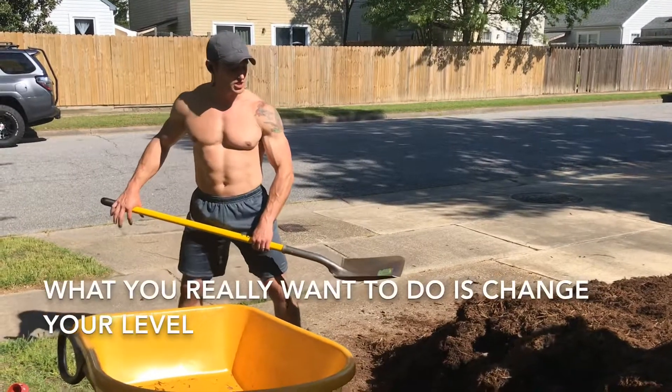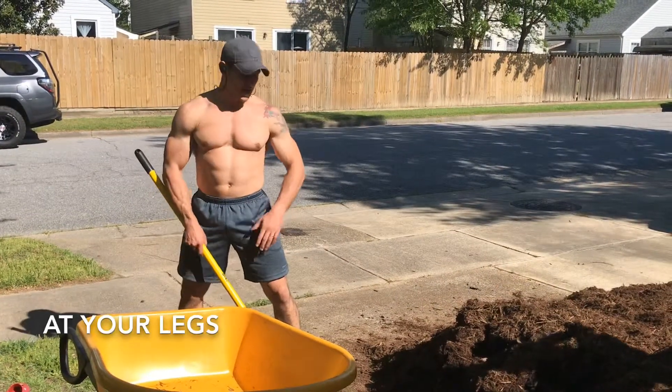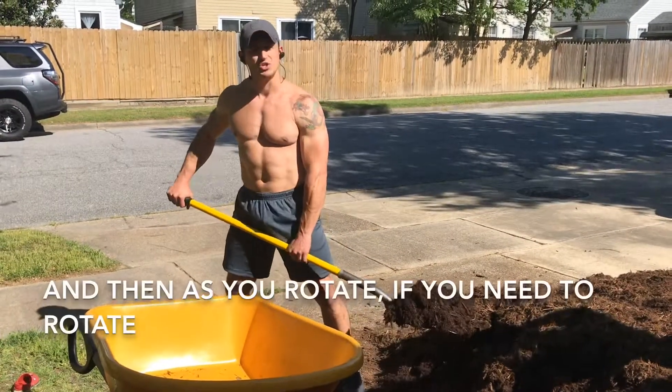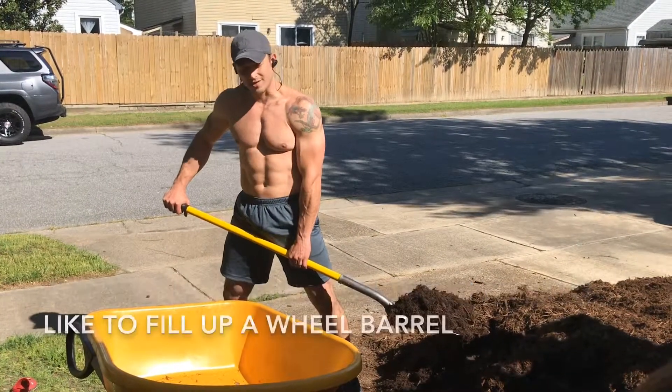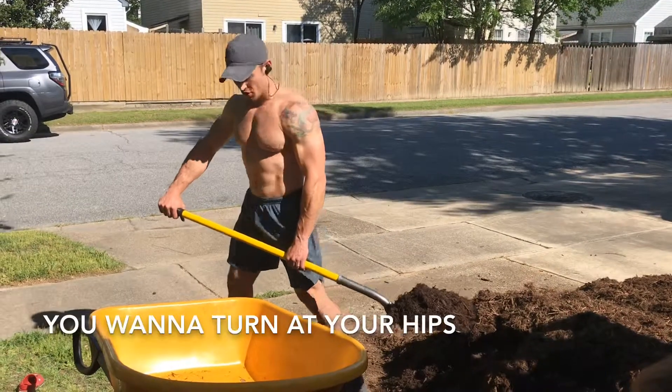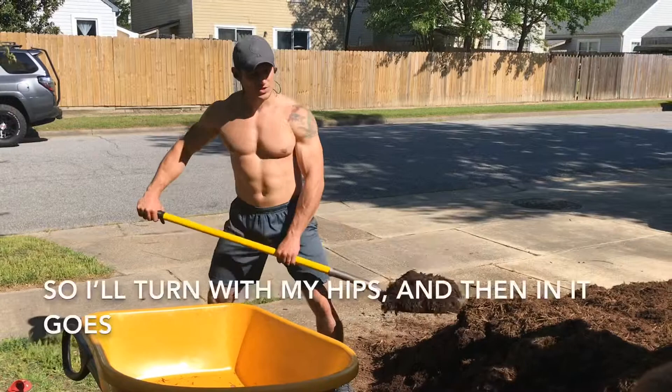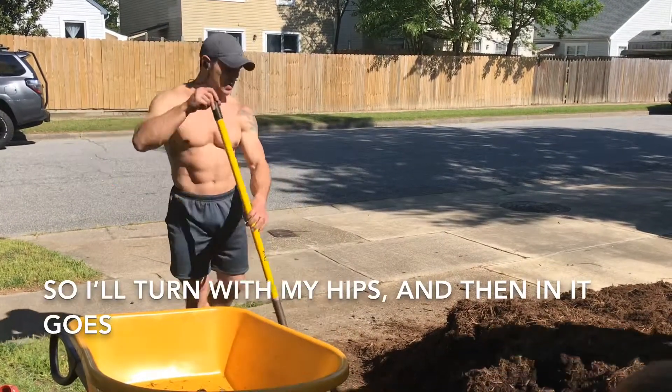What you really want to do is change your levels at your legs, and so from here you can scoop. After you scoop you can lift, and then as you rotate — if you need to rotate, like to fill up a wheelbarrow — you want to turn at your hips and not twist at your low back. So turn with your hips and then in it goes.